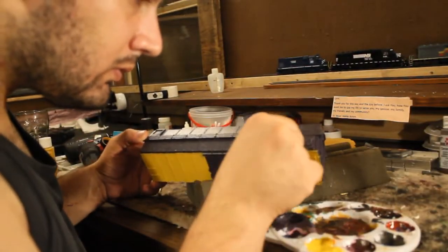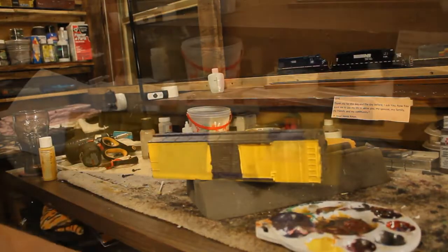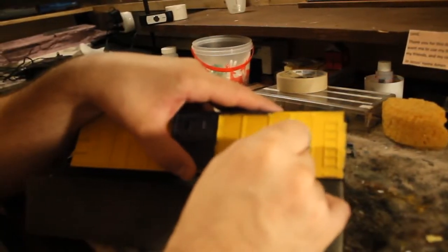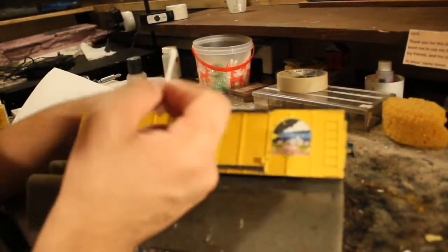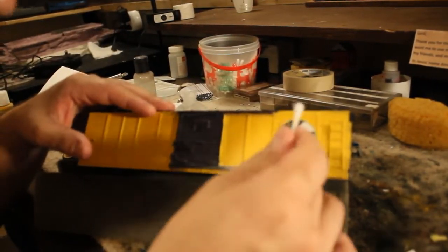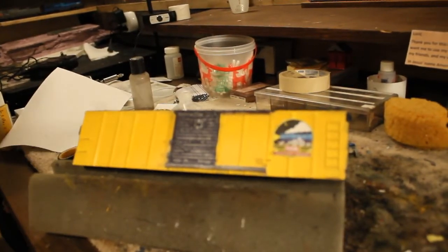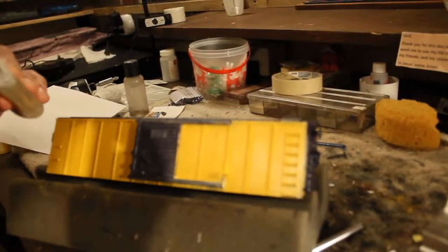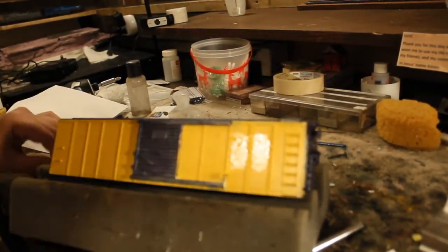Taking some Q-tips to clean up excess yellow paint. Now here's the logo — I cut it out with a little X-Acto knife, used some Gorilla Glue, and plopped it right on there. I put some glue around the edges to make sure it's nice and flat, just like you do with a decal, to make sure it looks realistic. Then we're placing that logo on there.